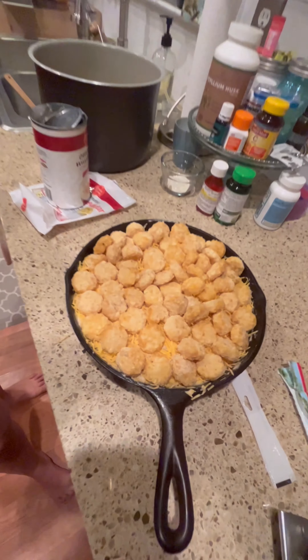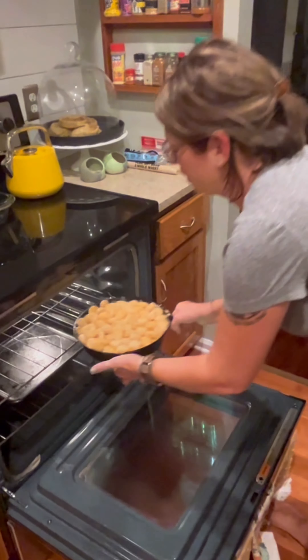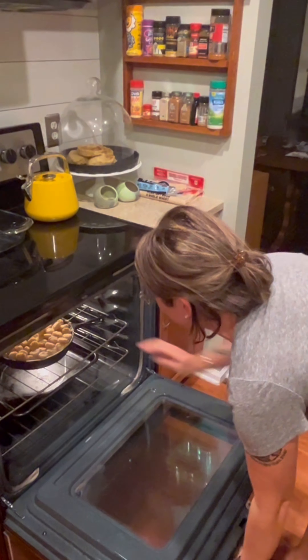Roughly it takes about 20 to 30 minutes in the oven. My oven bakes a little hot, so on an average oven it would be 20 to 30 minutes. Since everything is already cooked except the tater tots, all you're doing is warming everything up and cooking the tater tots. I'm putting it in at 350 degrees and letting it bake.